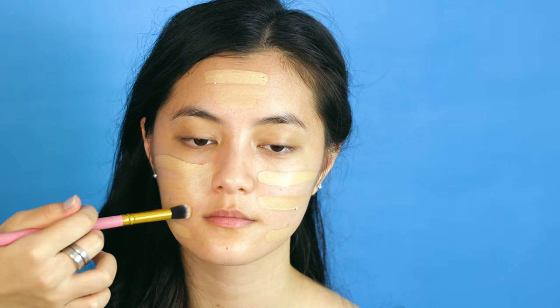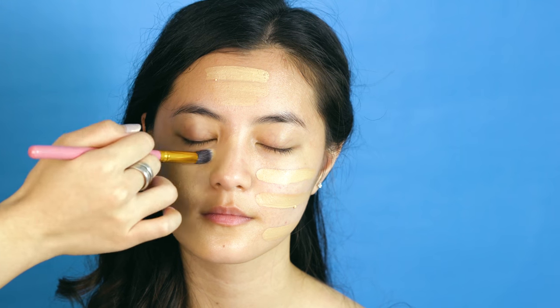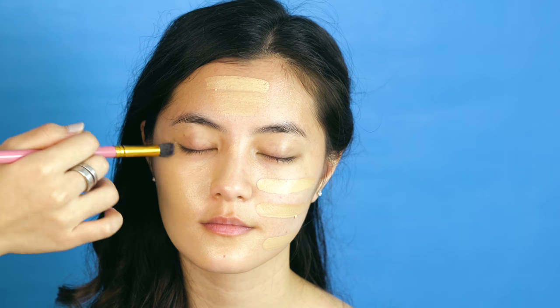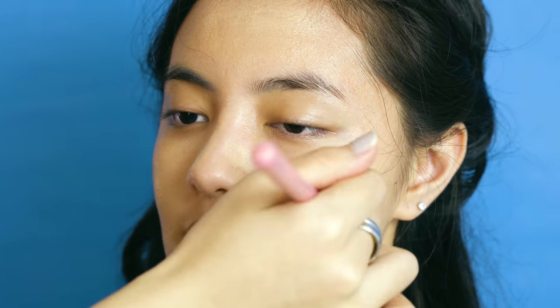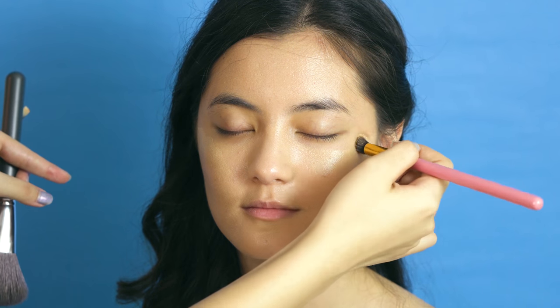So after toning, moisturizing and priming the face, I started with base makeup. I usually work with cream foundations so as to match the right skin tone for the models or clients I work with. I prefer applying it with a flat foundation or concealer brush, and I always go in after with a fluffy powder or blending brush or even a fluffy eyeshadow brush, so as to blend out any harsh edges or even out the coverage in some areas.